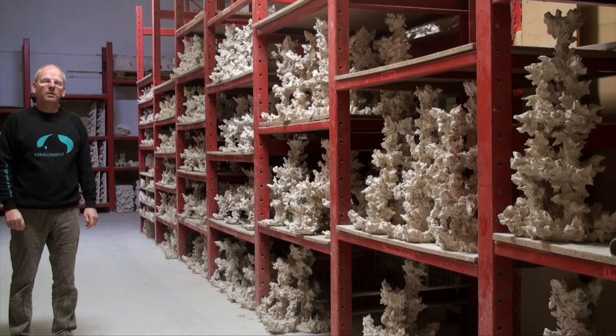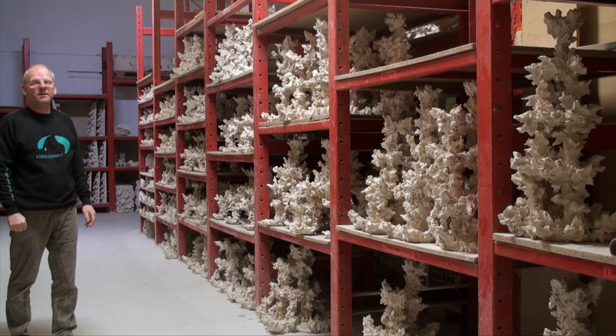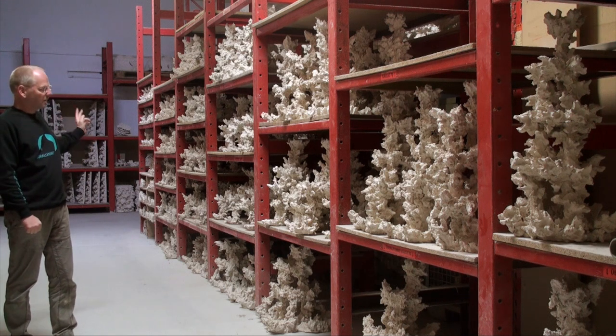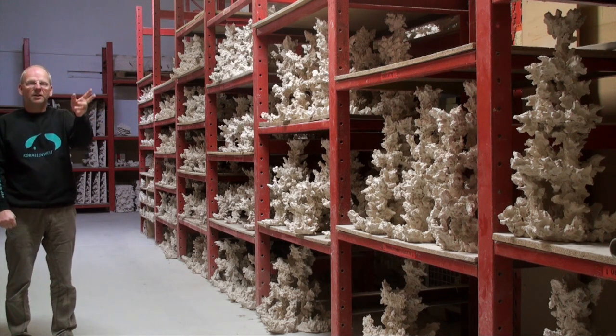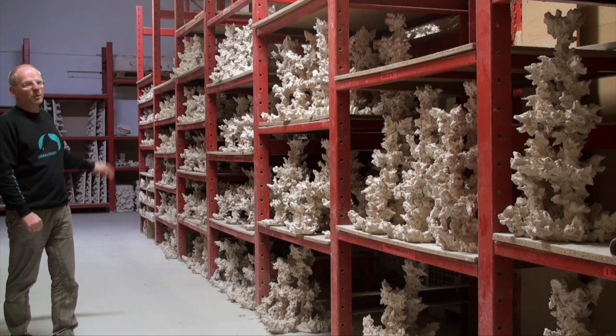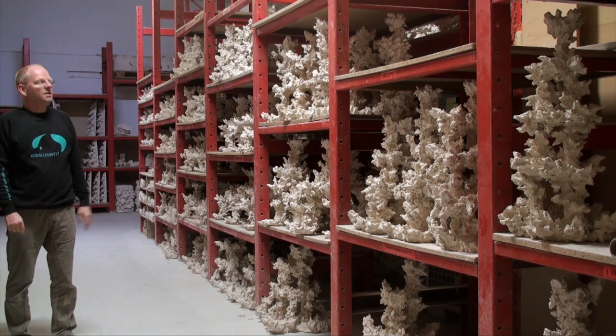Hello, welcome to our store of columns and mini reefs, which we have here in many different sizes. Columns begin at 20 cm, 30, 40, 50, 60, 70, and up to 80 cm, and the mini reef starts at 60 cm.